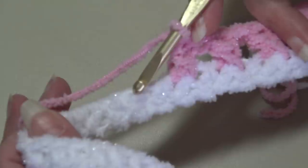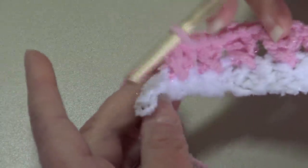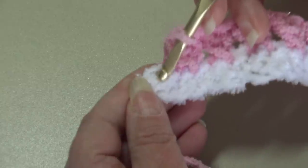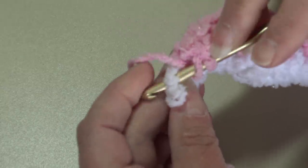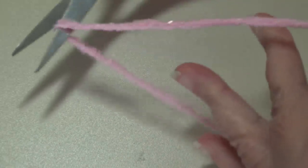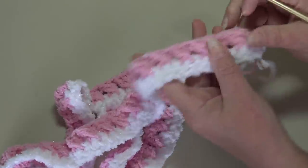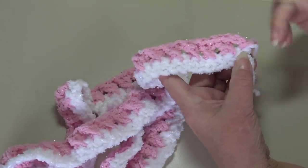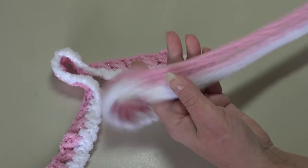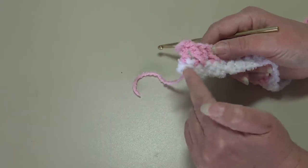I'll meet you at the end of row two at the last single crochet stitch. I'm over at the end of row two. I have one stitch remaining right here on the end, and we're going to work a double crochet into that last single crochet stitch: yarn over, insert into that last stitch, work a double crochet. I'm going to fasten off. So when you look at your work, row two started with the chain two as the first double crochet, then we worked our cross double crochet stitches all the way across, and then we ended the row with a double crochet into that last stitch.